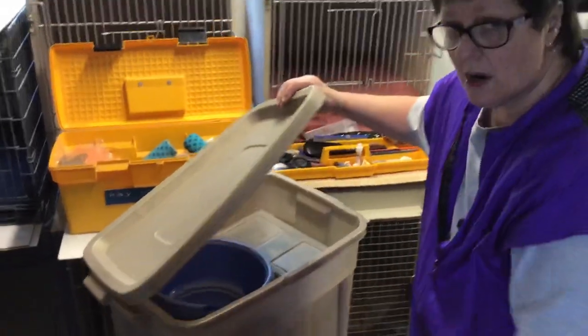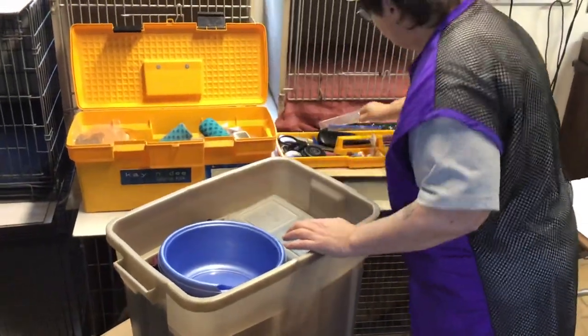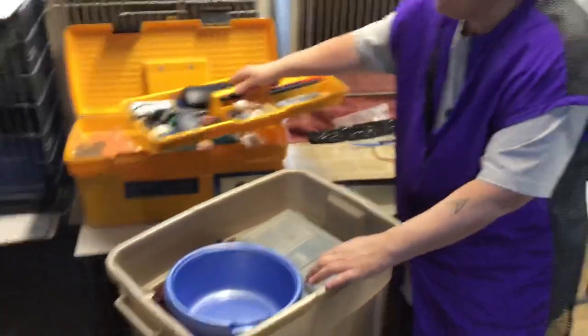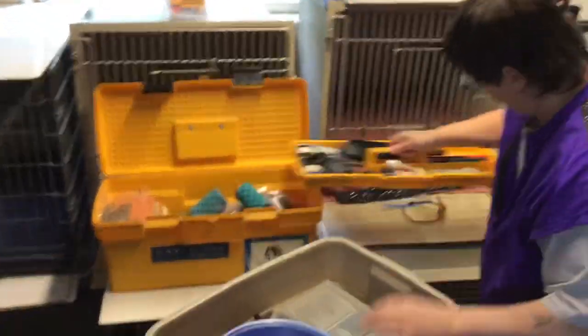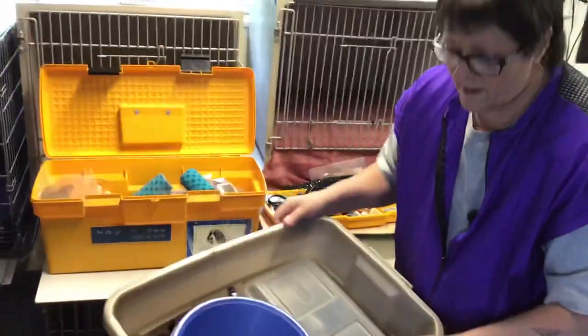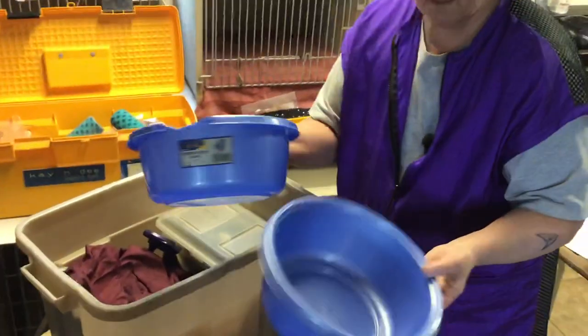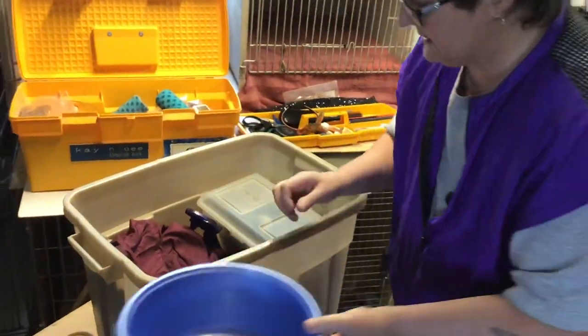What we're going to do today is show you along with your tack box, which is over here and we went through that last week. When you're at the dog show, this would be open. Now let's look at what's inside of this little goodie box.